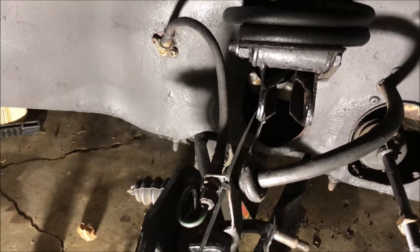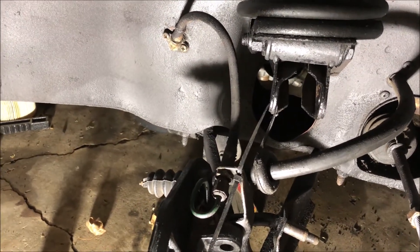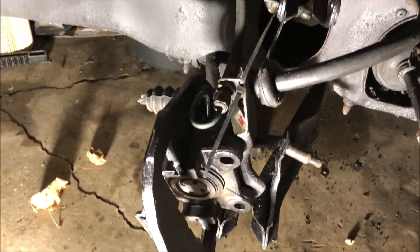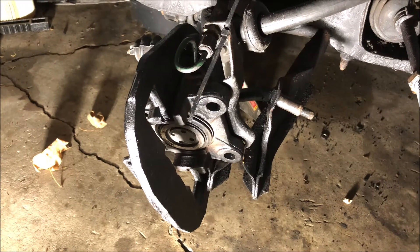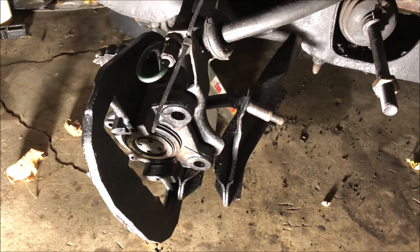I'm replacing all the brake hoses all the way around. All the brake lines look fine, so we'll leave those for now. New brake pads all around, and we'll flush the brake fluid out. New brake rotors, and the hubs are out.